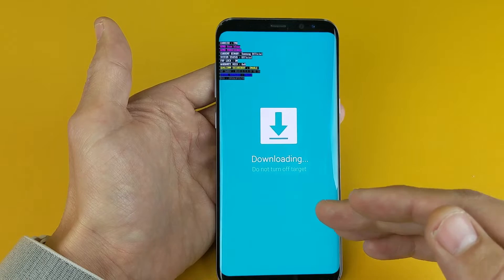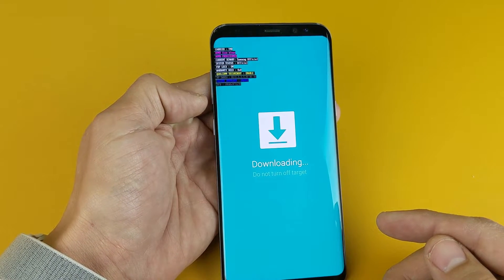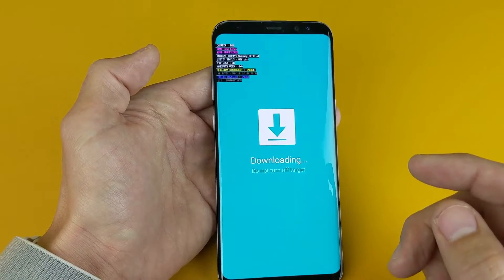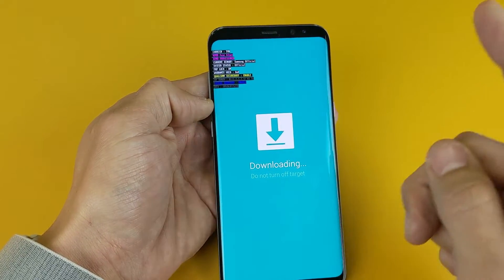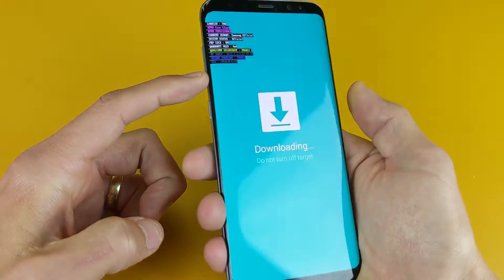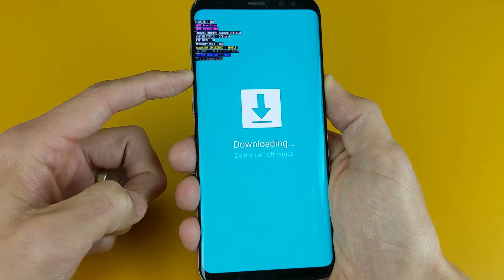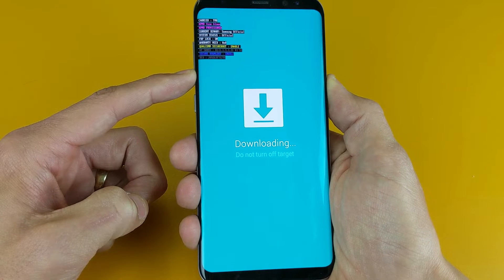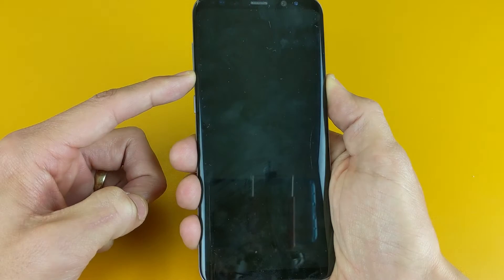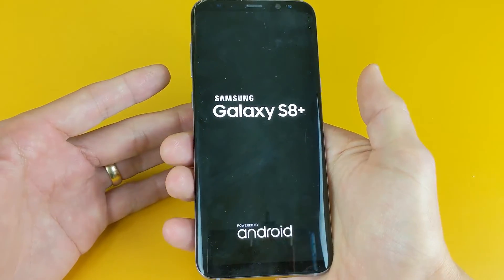Or if you're stuck and you want to get out of this download mode, instead of pressing the volume down button, what you have to do is press and hold the volume down button and the power button simultaneously. Press and hold, and give it a little while until it starts to reboot. Keep holding it — don't let go yet, just wait until it turns black. Now you can go ahead and let go, and you should get back into normal mode.